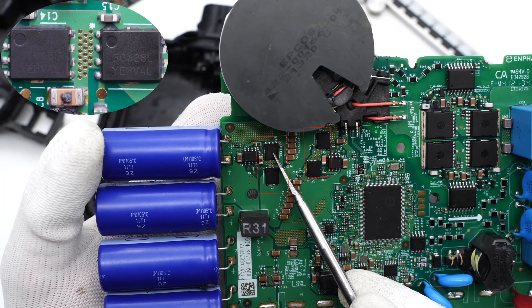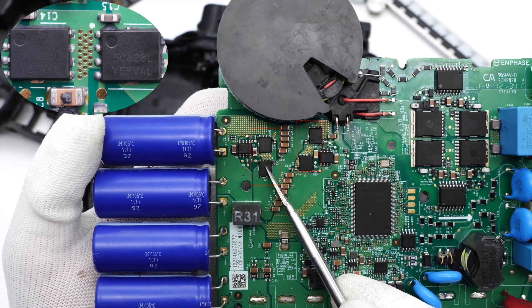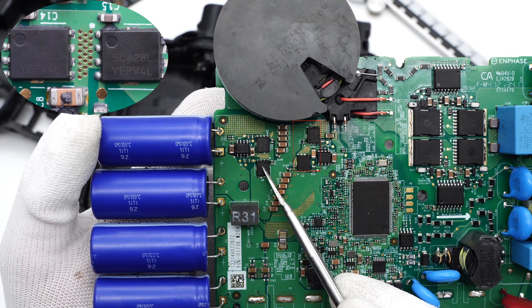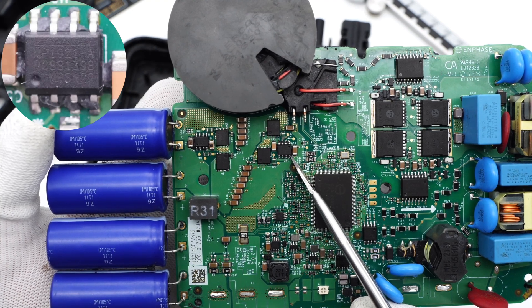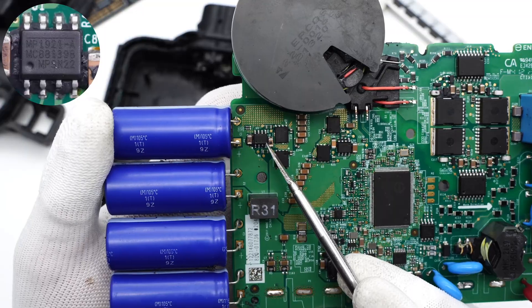Those four MOSFETs are from ON Semiconductor and form an H-bridge for input converting — 60V, 2.4mΩ each. Here are the other two MOSFETs. This is a 100V half-bridge driver from MPS, which integrates a bootstrap diode and can independently control the upper and lower MOSFETs.